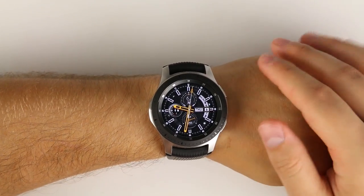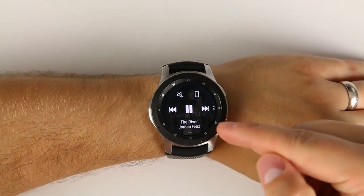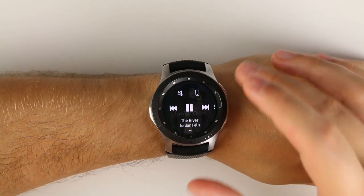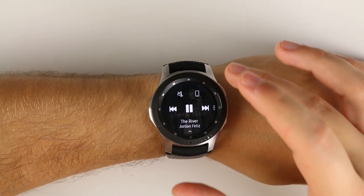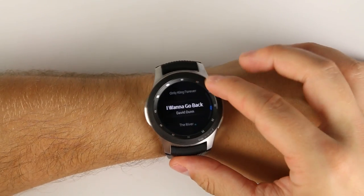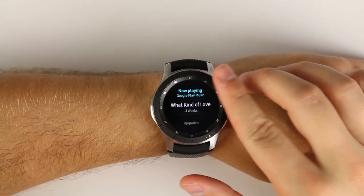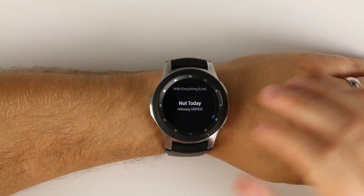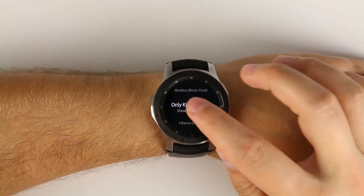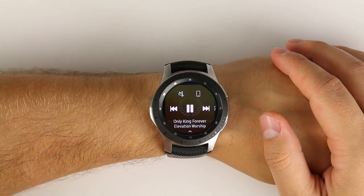This next unknown feature is in the music application. A lot of people don't know that if you're playing music in a playlist, all you have to do is swipe up from the bottom and you can see your entire playlist. You can jump back to the beginning, skip to the end, or tap any song you want to play — and now that song is playing on your phone.